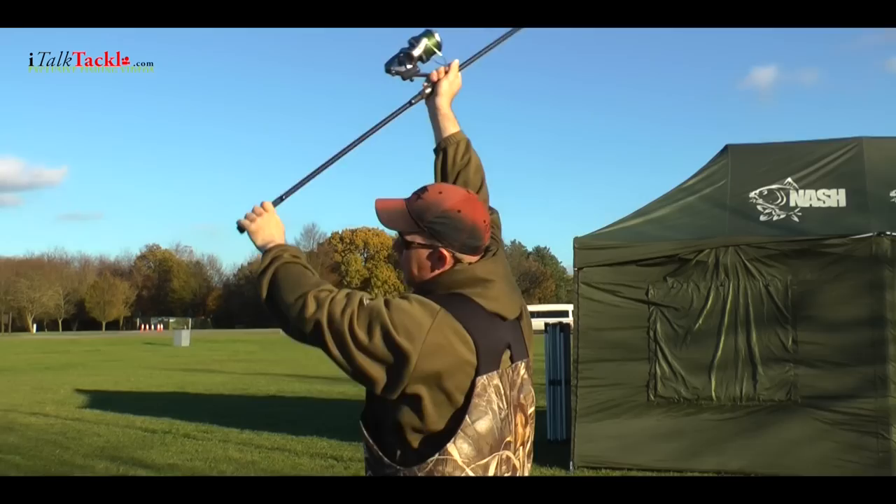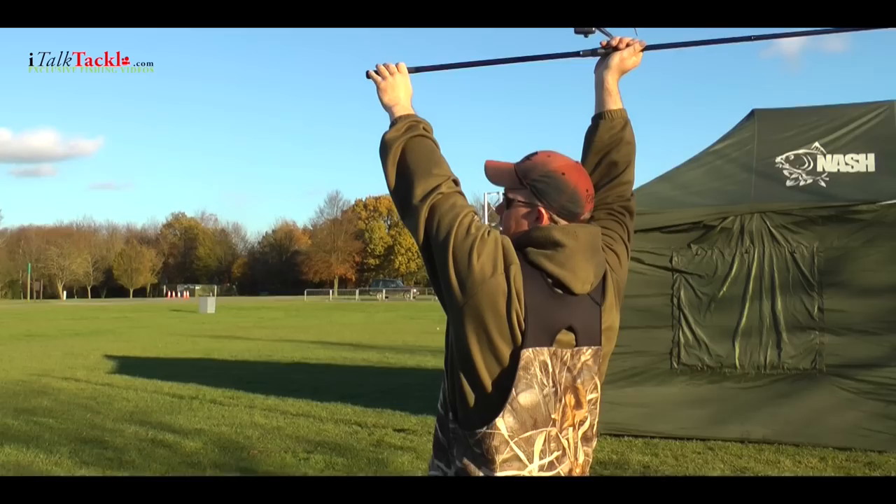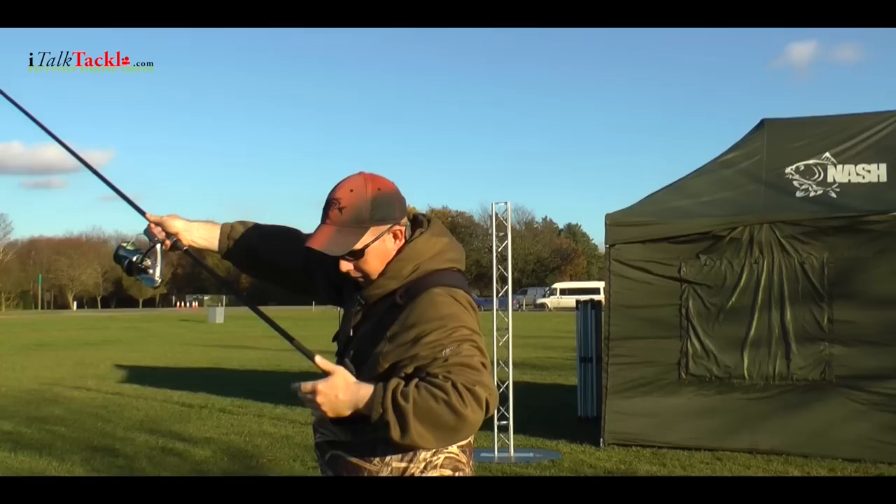A big mistake that people make — both right-handed and left-handed casters — is they punch. It's a punch like that, but that's not what we're looking for. We're looking for a pull. So you're set up and you pull through with your left hand coming down to your left rib area.